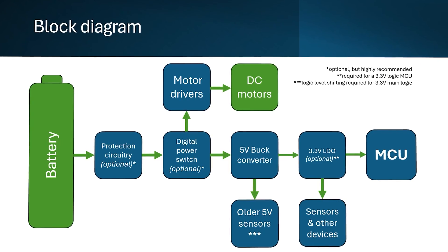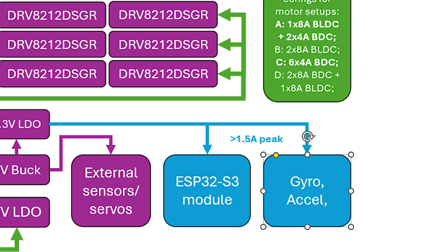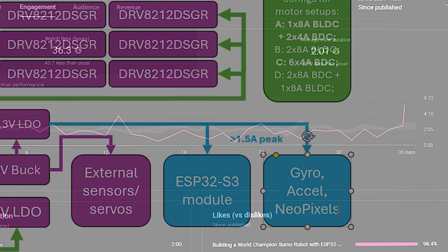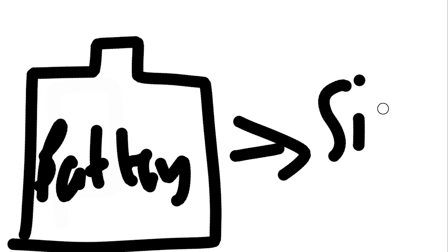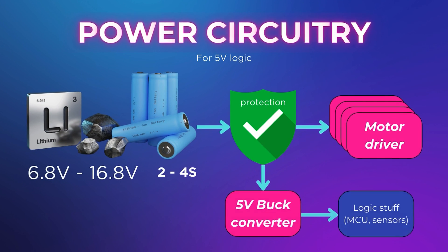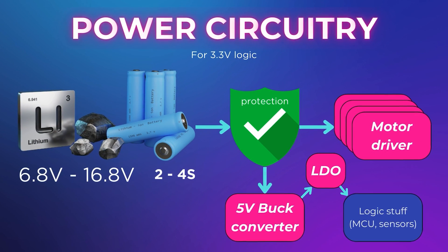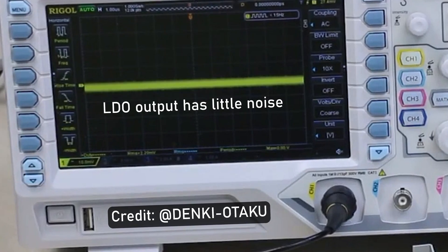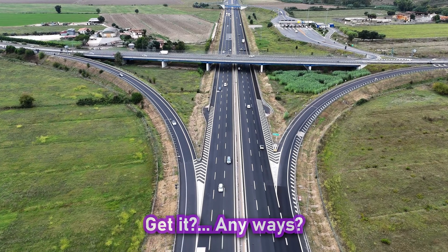Here's a block diagram — the simplest form of representing any circuit and one of the best ways to get started with PCB design. Ideally, the battery delivers power to the entire system: to the motor drivers directly, and to the microcontroller and other sensors through a buck converter if you're using a 5V microcontroller, or through an LDO with the buck converter's output at its input if you're using a 3.3V microcontroller for extra stability.